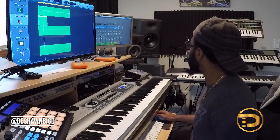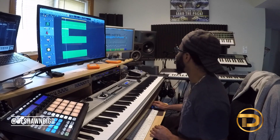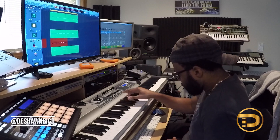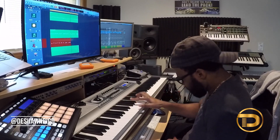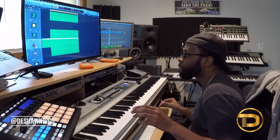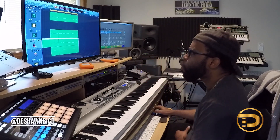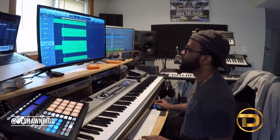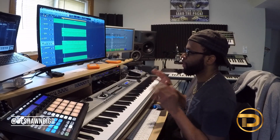I hope it ain't too low for you guys. It's already recording so I can't go back and undo it. I need to leave room for the hook — whatever the hook is. For now this is just a loop, because it's literally a loop, and then we just break it out into sections.